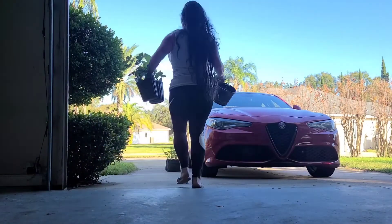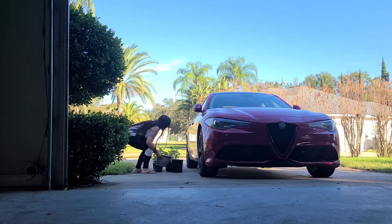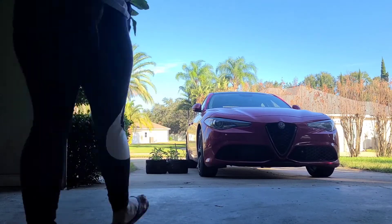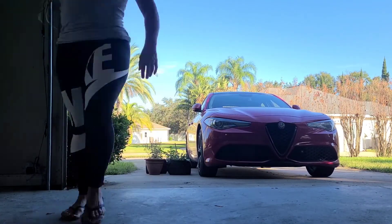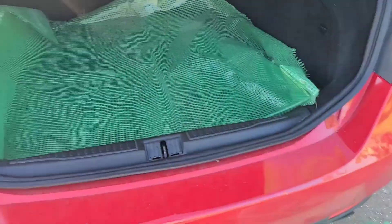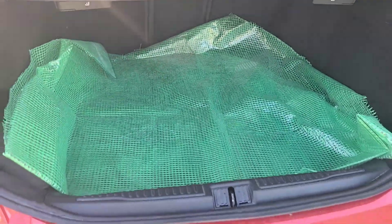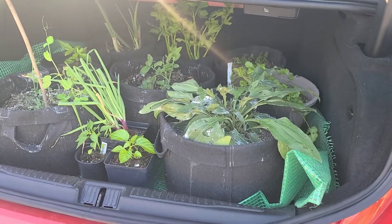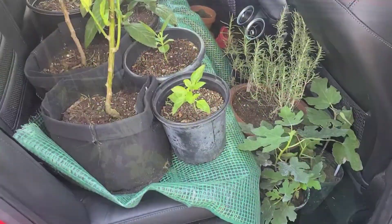A pickup truck would have been so helpful right now but it's fine. We do what we have to do and this is going to require at least three trips to the RV park, but that's okay. I have this old tarp from an old greenhouse that I once had and I'm using it just to protect the trunk and the back seats before I put the plants in. All right, that's all I can fit back here — not very impressive but we do what we have to do. And here's the rest.